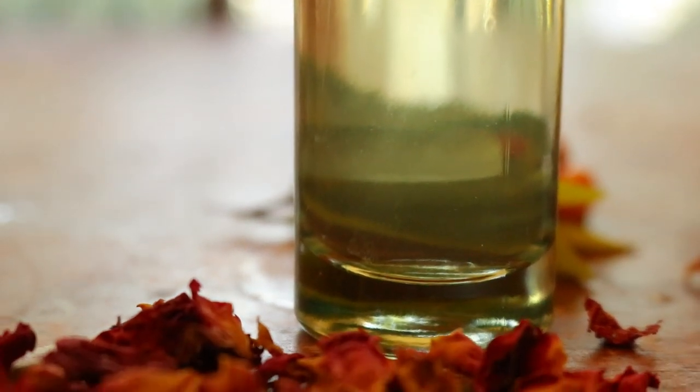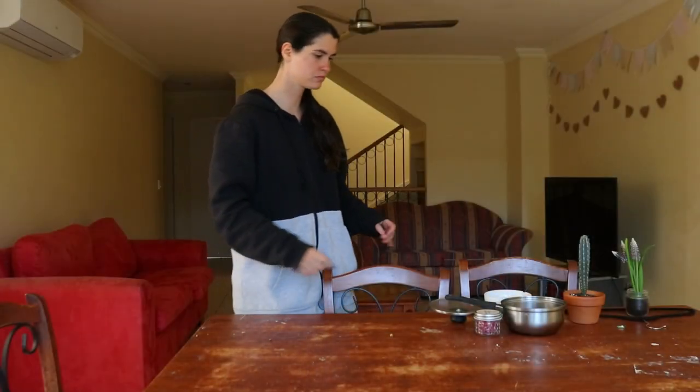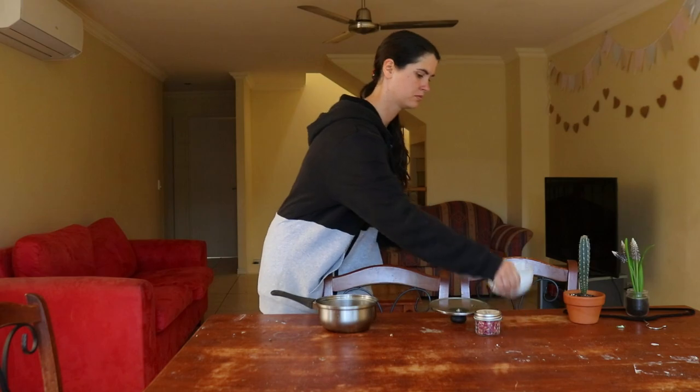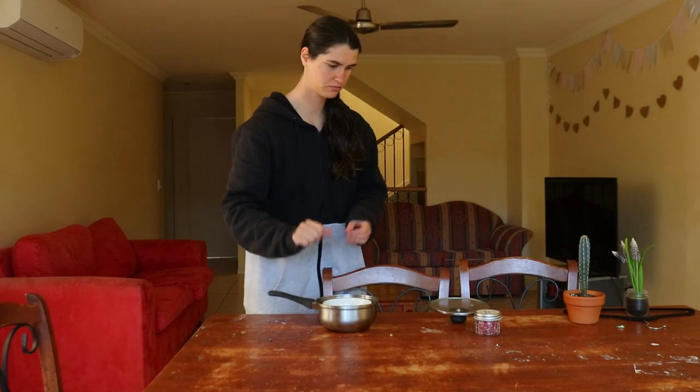When it comes to sourcing ingredients, high quality organic pre-made rose water can cost quite a bit, whereas purchasing the organic rose petals only cost me a few dollars, and I can make my own DIY rose water at home to use in my recipes or natural beauty products.